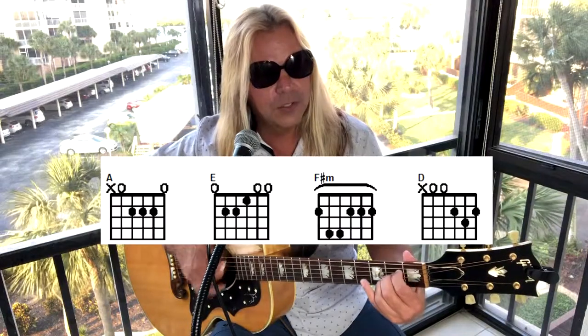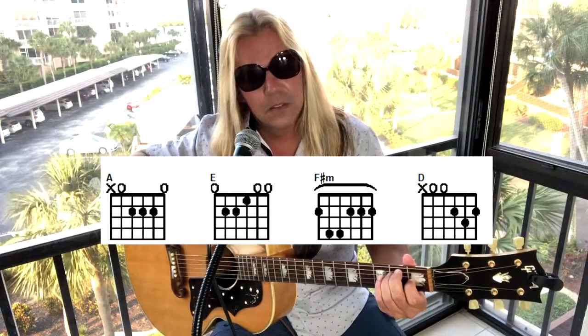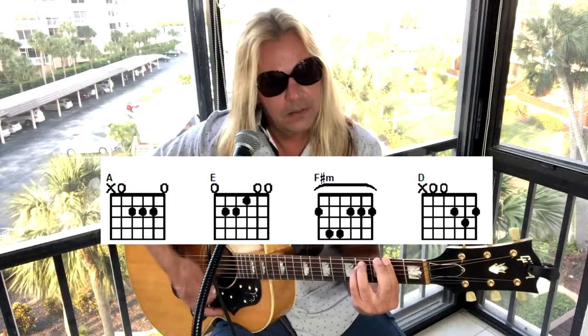The chords are very simple. There are four chords in the entire song. We're going to start out with the A major, and it goes to E major, F sharp minor, to a D.